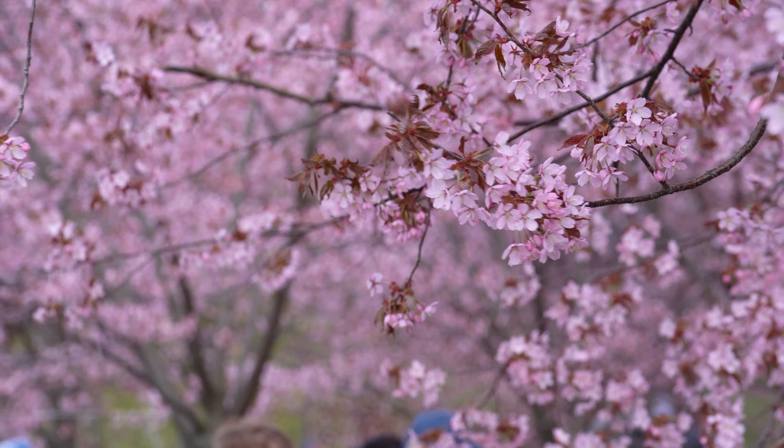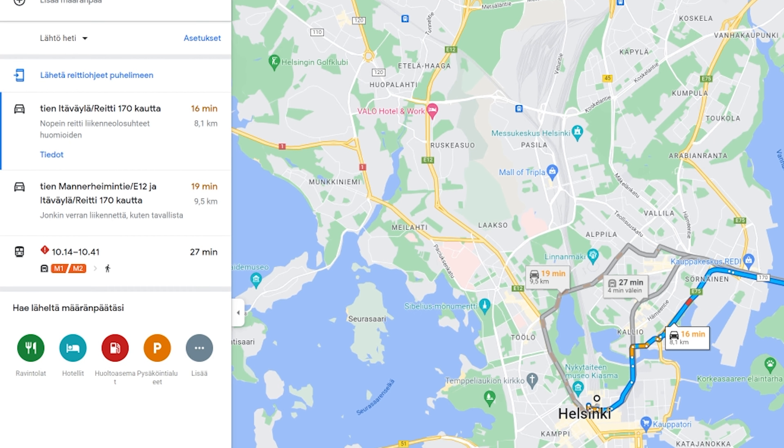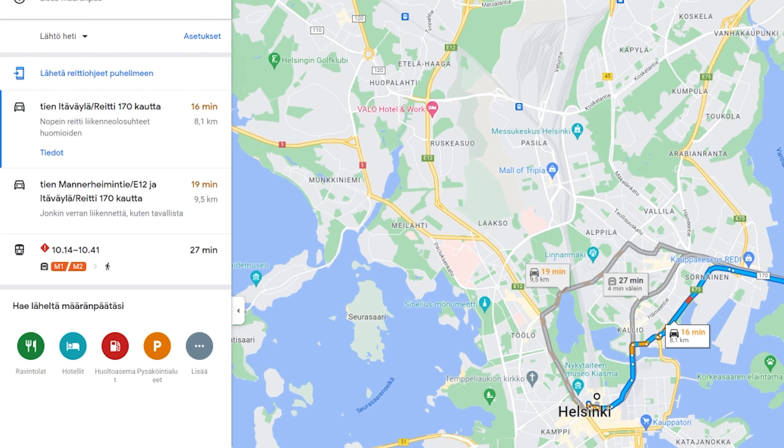How do you get to this place in Helsinki where there are cherry blossom trees? They are not everywhere, and if you're not from Helsinki it can be complicated to find. Most of the cherry blossom trees are in Roihuvuoren Kirsikapuisto. There are a few ways to get there: either by car, by underground, or by foot. By car it would take around 15 minutes — just put Roihuvuoren Kirsikapuisto into your navigator or ask a taxi driver. I personally recommend the underground because it's cheap — around 2 euros 80 cents per person.